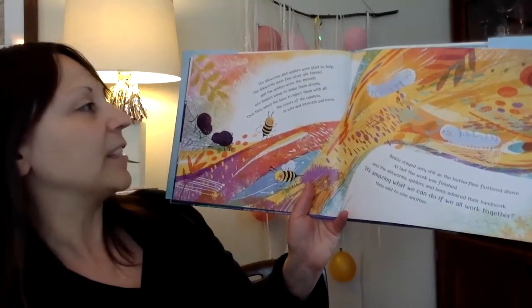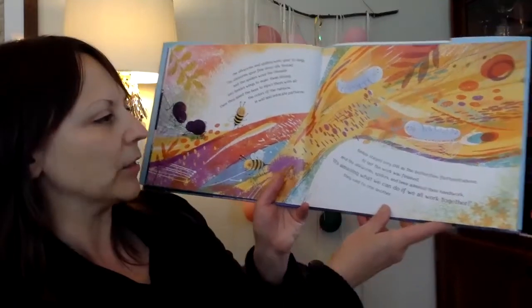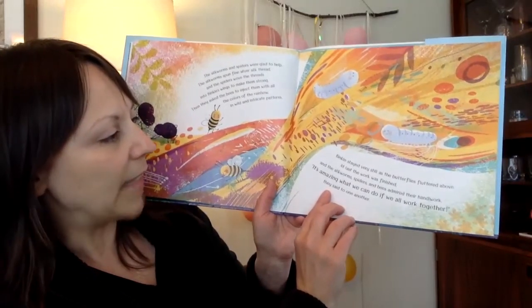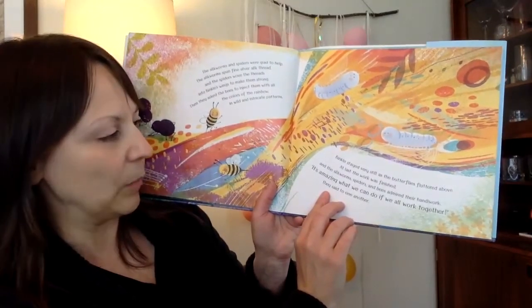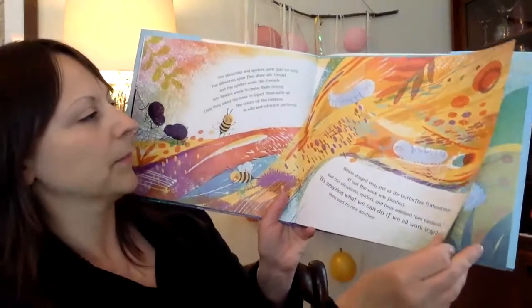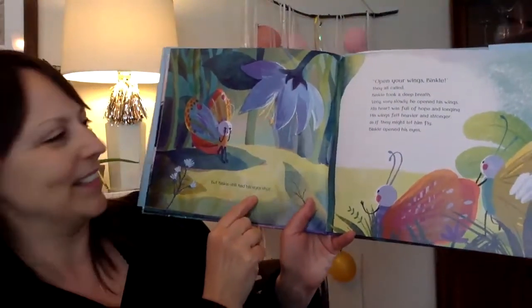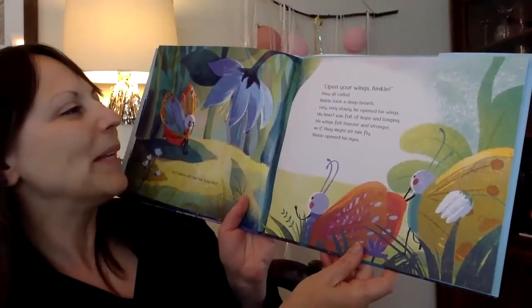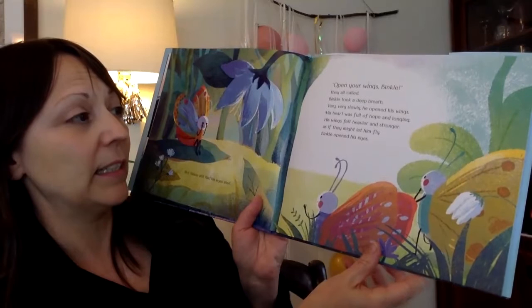The silkworms spun fine silver silk thread and the spiders wove the threads into Binkle's wings to make them strong. Then they asked the bees to inject them with all the colors of the rainbow in wild and intricate patterns. Binkle stayed very still as the butterflies fluttered above. And at last, the work was finished and the silkworms, spiders and bees admired their handiwork. "It's amazing what we can do if we all work together," they said to one another. Binkle still had his eyes shut. "Open your wings, Binkle," they called. Binkle took a deep breath and very, very slowly, he opened his wings.